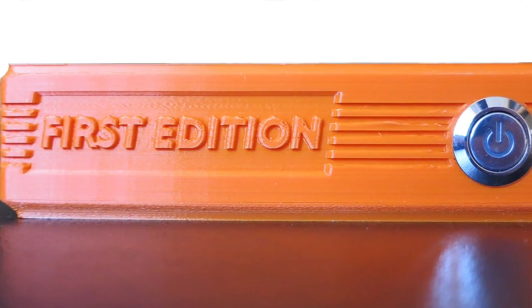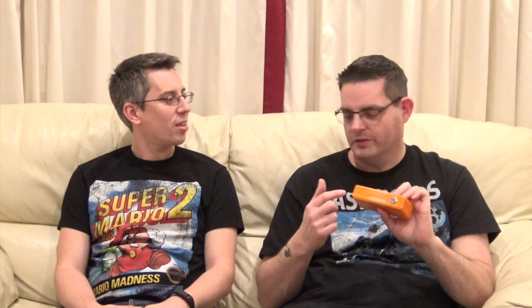Yeah, so first I should say it's a Raspberry Pi 2 inside here. I'll give you a little tour all the way around it. The first thing I like is the 3D printed case — it's got 'First Edition' on the front there, which is quite nice. So people that bought one earlier get First Edition.